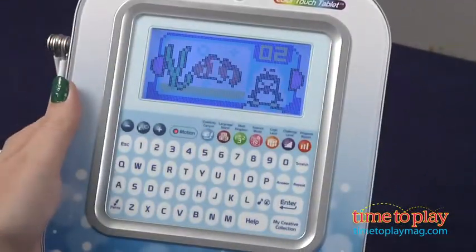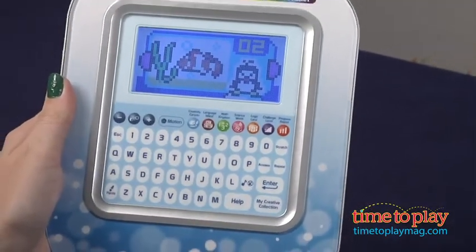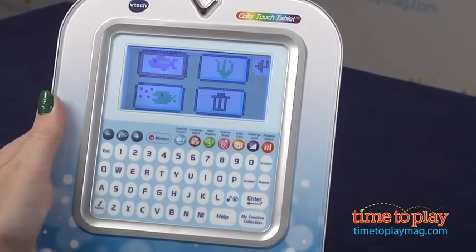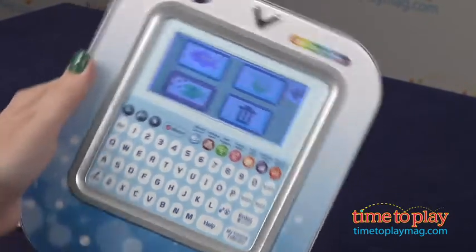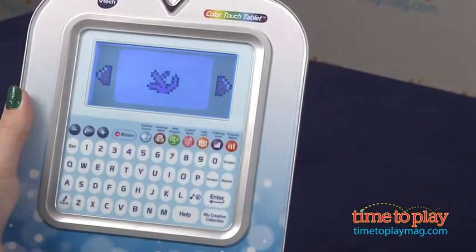The categories are Creativity Canyon, which is all about drawing, making music and more. Language Island lets kids explore letters and words. Math Kingdom helps kids practice counting, addition and subtraction and telling time. Science World helps kids identify nature sounds and animals.